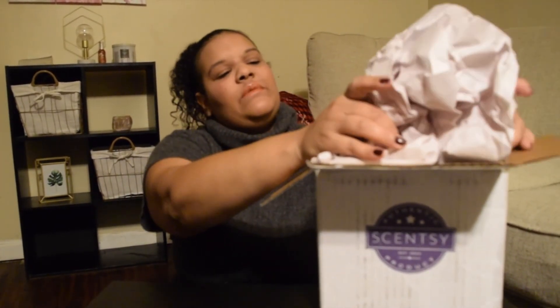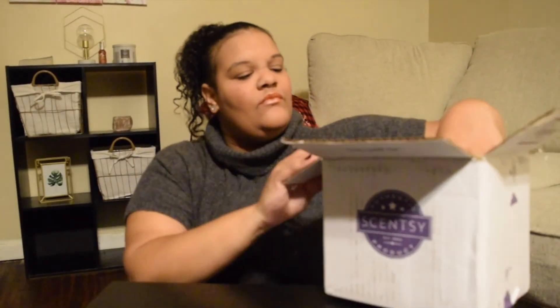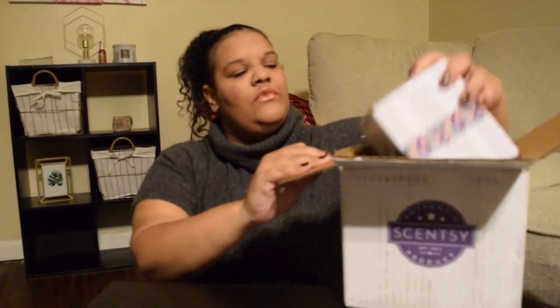So let's get into this unboxing! I already cut the tape open. I ordered a new wax warmer — I have a couple of these already but I wanted a new one specifically for my bedroom. The plug-in warmer I got is a mini one and it's called 'Why Are You Blushing' — it's so cute.